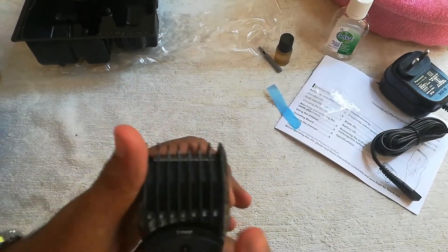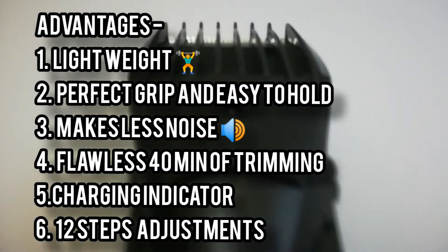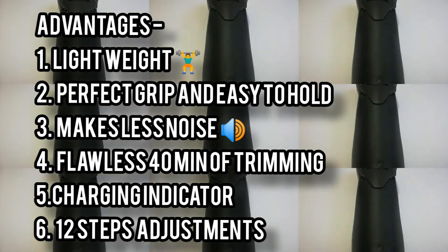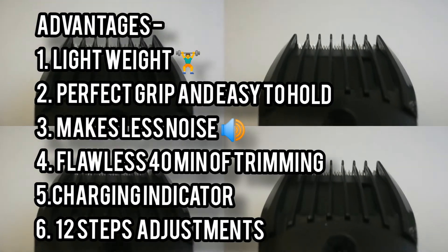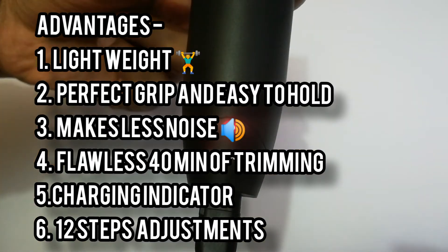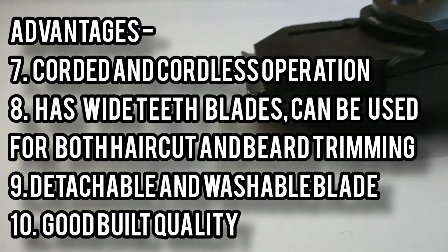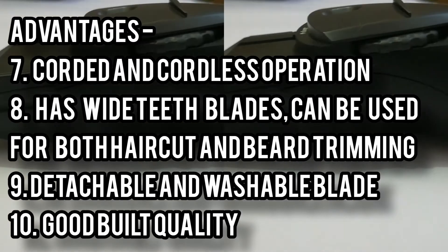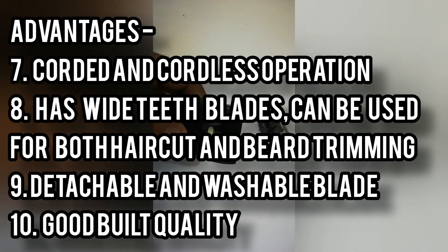Now let us go through the advantages and disadvantages of this trimmer. Starting with the advantages: the trimmer is lightweight, has a perfect grip and is easy to hold, produces less noise, can be used for up to 40 minutes, comes with a charging indicator, has 12-step adjustment, corded and cordless operation, wide teeth blades for both haircut and beard trimming, a detachable and washable blade, and good build quality.